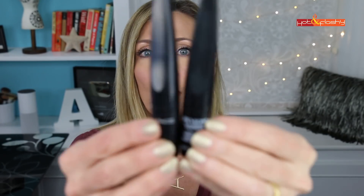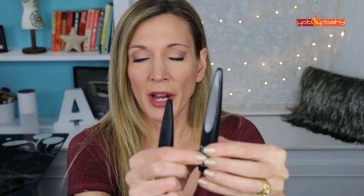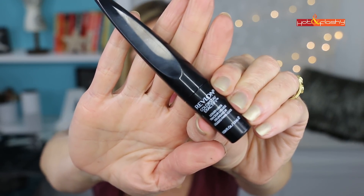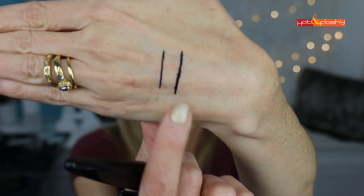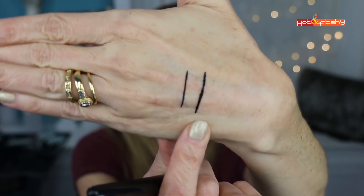Revlon came out with a very similar product — the Revlon Colorstay Exactify Liquid Liner. If this isn't an exact dupe for the Mac, I don't know what is. The little roller wheel is pretty much exactly the same. The difference is the Revlon has a shinier formula rather than matte. I've been using them both for a few days to compare and get past the learning curve.